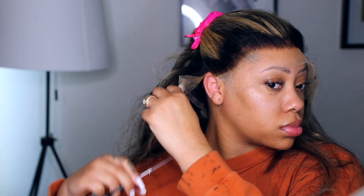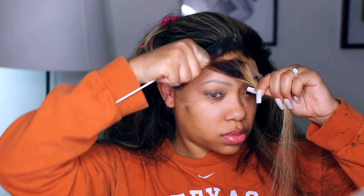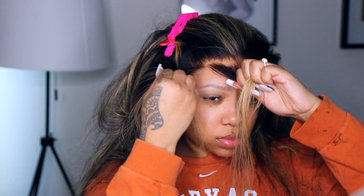I'm taking basically the front of the hairline and pulling the hair out, because my sides come down further than the middle of my forehead, so I definitely have to customize my wigs to make them look like my actual hairline.